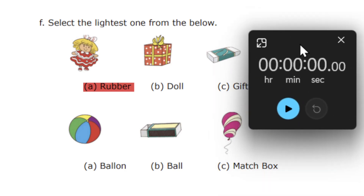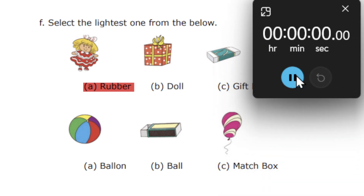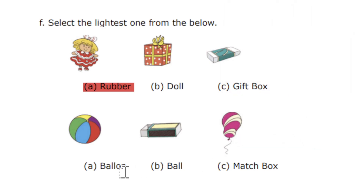The next question with different options: we have a ball, matchbox, and balloon. So which one is the lighter one — a ball, matchbox, or a balloon? We have to select the lighter one. 30 seconds is over. So the correct option is balloon, Option A.